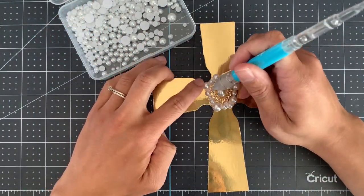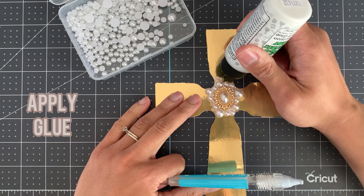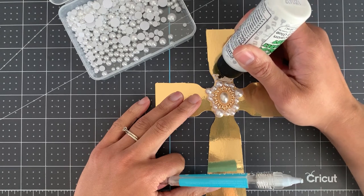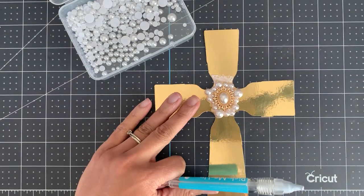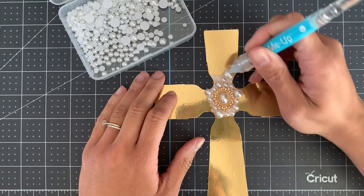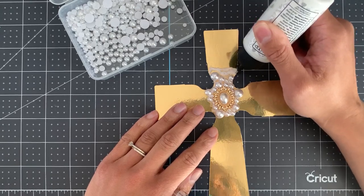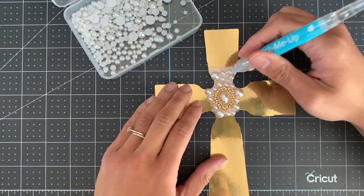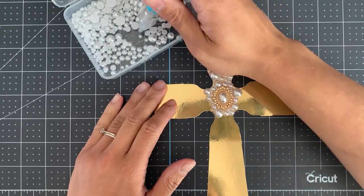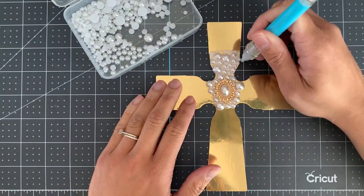I will continue to apply the pearls in sections. Now I'm going to work on the top — apply a small amount of glue and work in small sections. Once you're happy with the amount of glue you've got, start adding the pearls again. The glue is quite forgiving and it doesn't dry straight away, so sometimes you might need to slide the pearls around to get them into the right place, or you might want to change the size of the pearl you just positioned. Just take your time and work making sure that you're going right to the edges. Sometimes the pearls might slightly overlap with the edge of the cross, but that's absolutely fine.